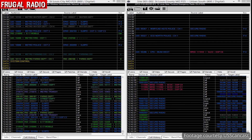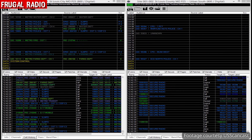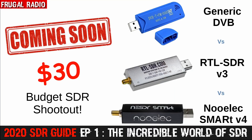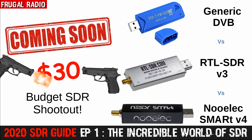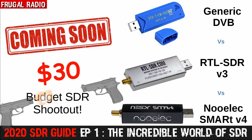I'll be explaining more about how I use them as we go through this episode, so make sure you watch to the end of the video. Coming up in episode 3, I'll be testing these budget SDRs in a head-to-head shootout. I'm sure you won't want to miss that, so make sure you are subscribed and have notifications selected.